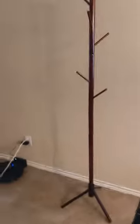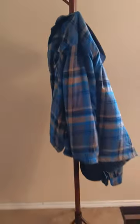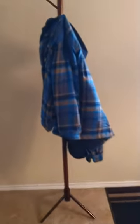I'm going to put one of my heavier coats on it so you can see it can hold the weight. Here's one of my heavier coats — it's holding it up just fine. I just added a hoodie next to it and it still holds up pretty well.